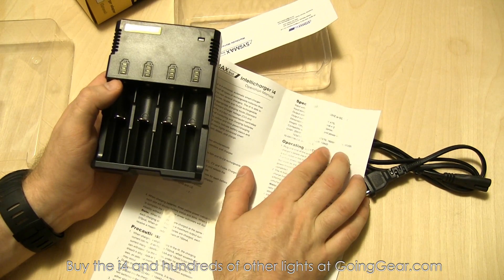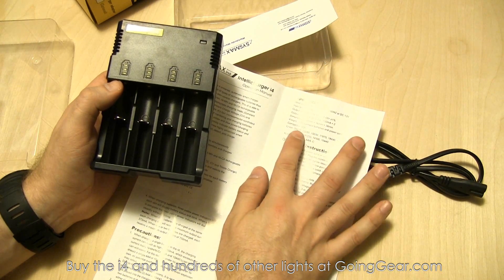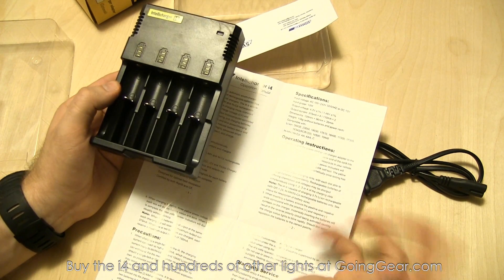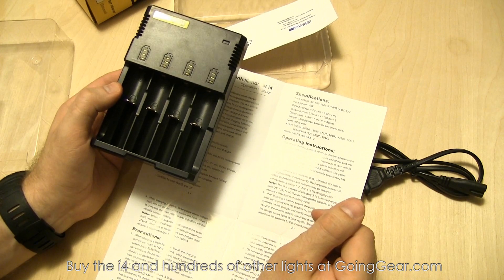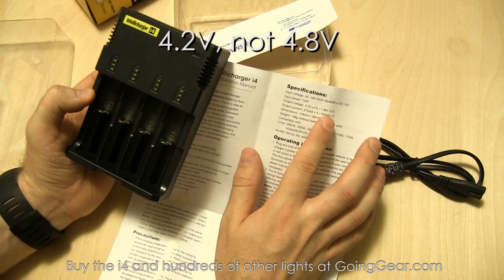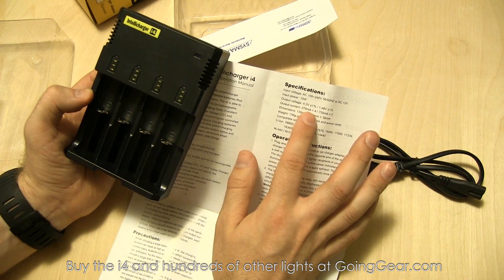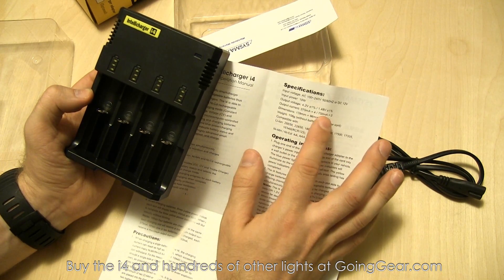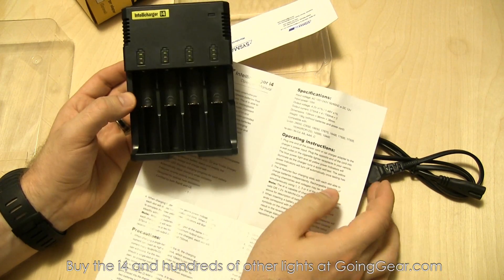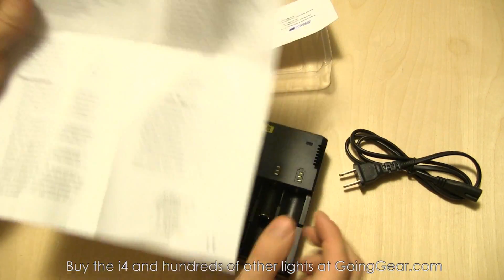You can see the list of compatible sizes right on the unit — quite a few different sizes, anything from 10440s all the way up to 26650s. Output voltage is either 4.8 volts or 1.48 volts. Output current is either 375 milliamps times 4, or 750 milliamps times 2. That's why when charging small batteries you want to put in at least two at once, because the higher milliamp rate doesn't work well with those.